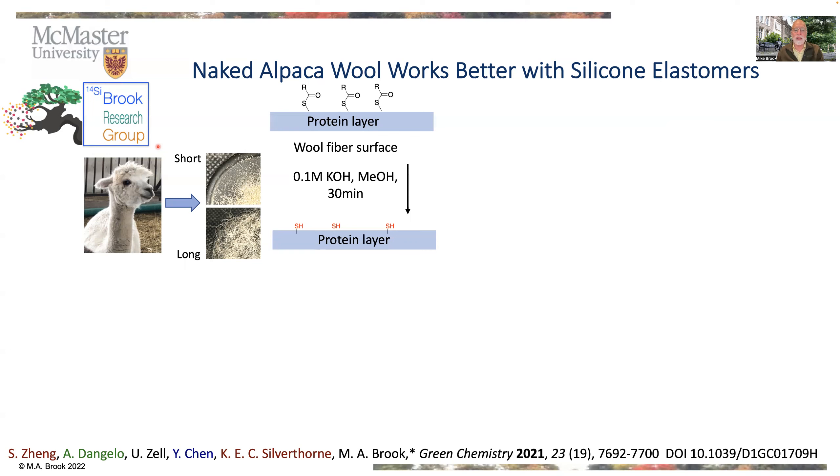So we took wool from this alpaca, and cut it into small pieces or left it as long pieces.